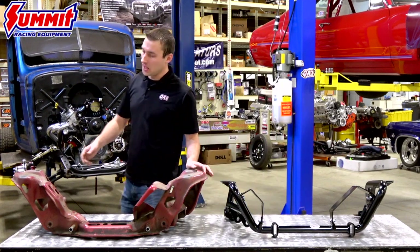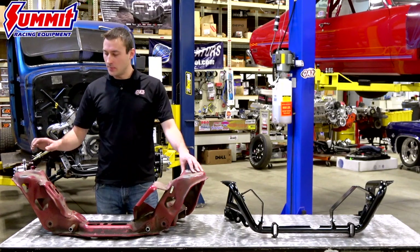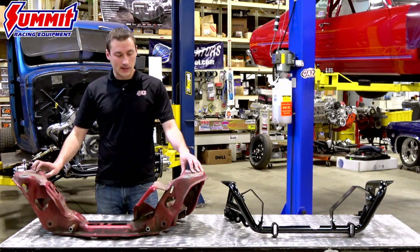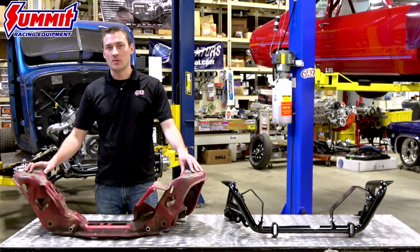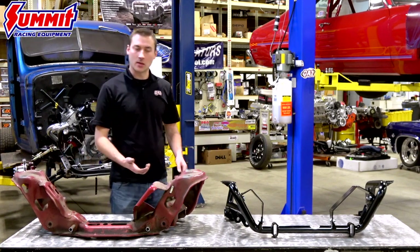Looking at the factory Mustang K-member, it's quite evident there's a lot of structure to it. Depending on if you had a Fox Body car or an SN95 car, these weighed anywhere between 50 and 55 pounds on the front end of your car. There's a lot of structure to them, pretty bulky, but we found some way to shave some weight and improve in a number of different areas — both geometry, fitment, things like that.